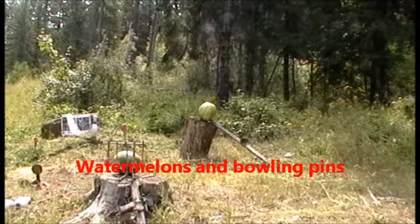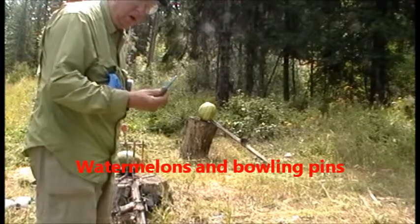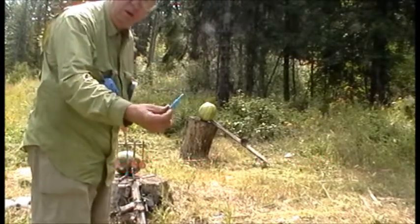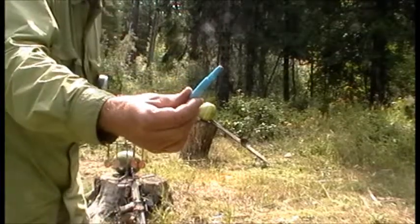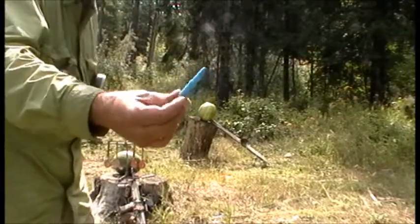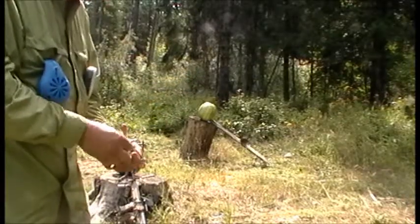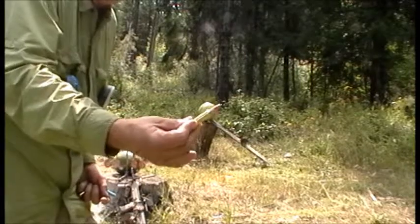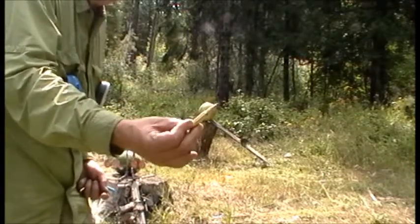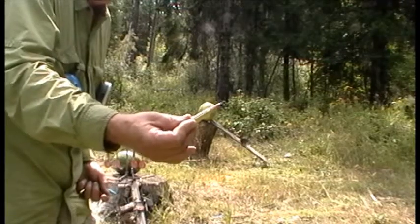Today we're going to do some experimenting. We're going to shoot a watermelon with the blue plastic bullet that goes out at about 4,000 feet per second, but it doesn't weigh anything. And depending on how that goes, we're going to shoot it with one of these varmint exploding prairie dog bullets for the other watermelon and see the difference.